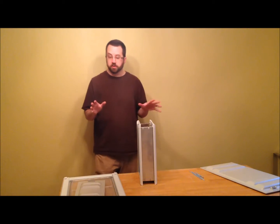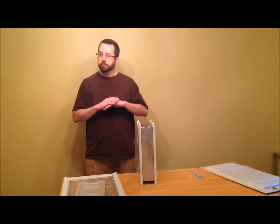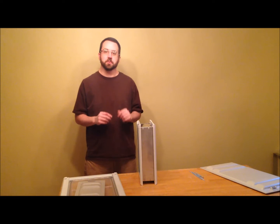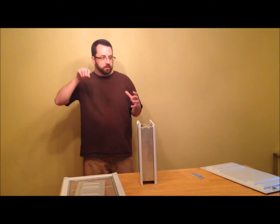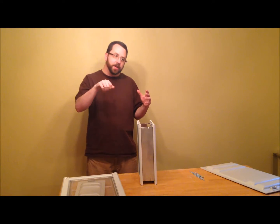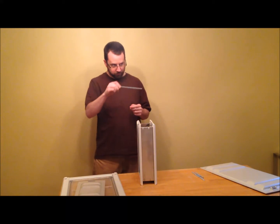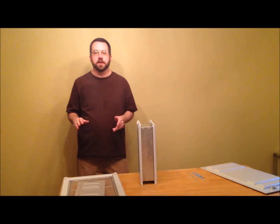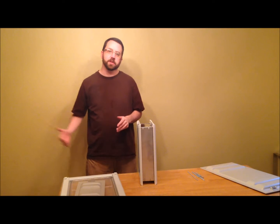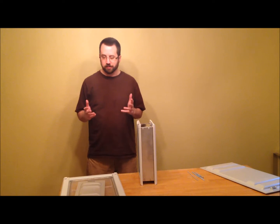When you look at reviews for these pet doors online, you'll see two things: one, best pet door ever; two, installing it is a real pain in the butt. The installation is difficult because they have you put the two frames together through the wall and then fish through to find the screw hole on the opposite side while you've got this long stud in your hand. I have a tip for that which I'll tack on to the end of this video — it makes it a little bit easier. It's not that bad in the first place.